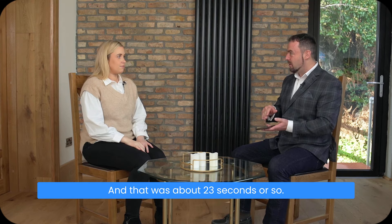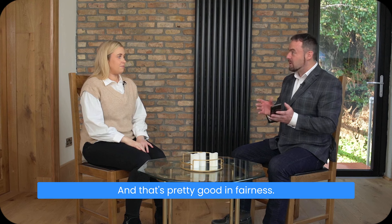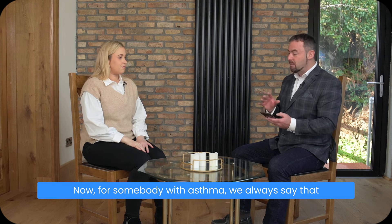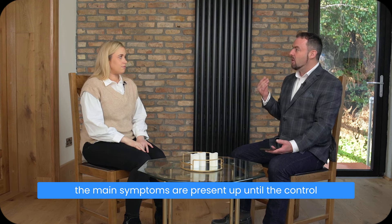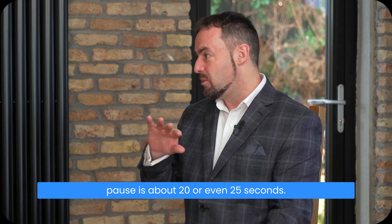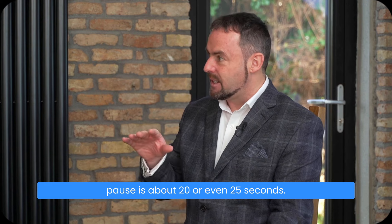That was about 23 seconds or so, and it's pretty good. For somebody with asthma, the main symptoms are present up until the control pause is about 20 or even 25 seconds.